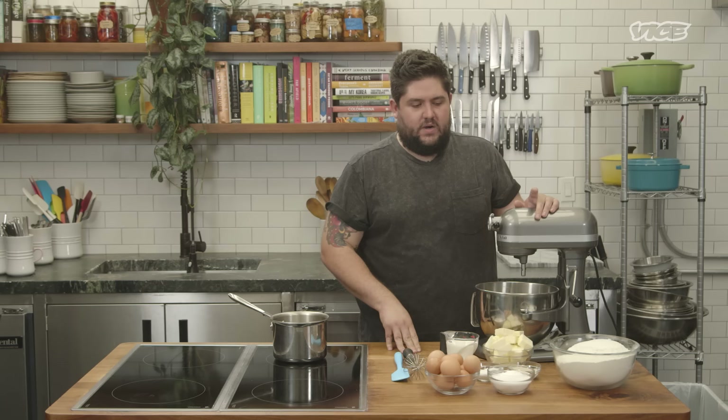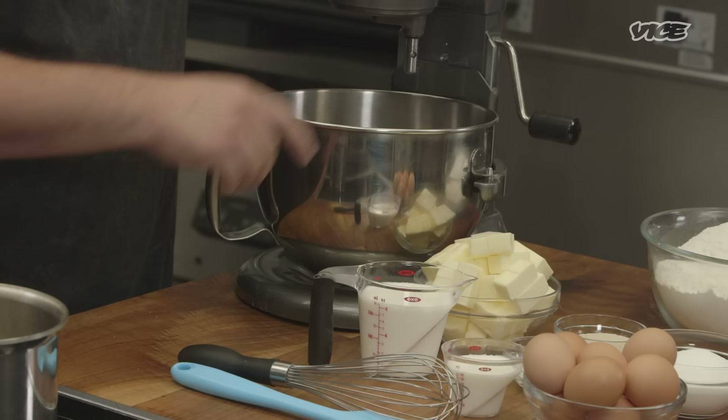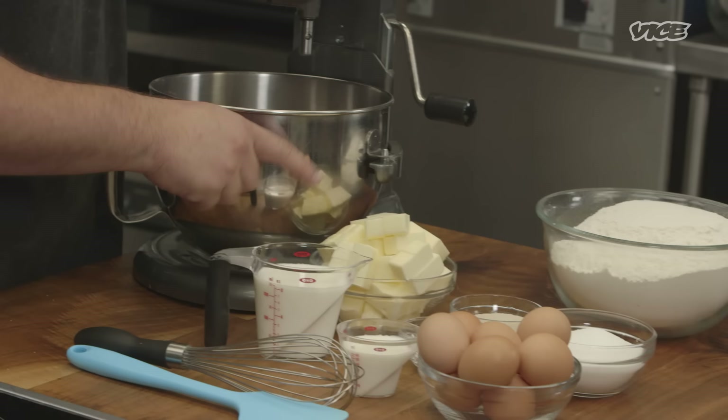What we're gonna need to make this dough will be a stand mixer, some flour, sugar, salt, eggs, some yeast, milk, and a little bit of butter.